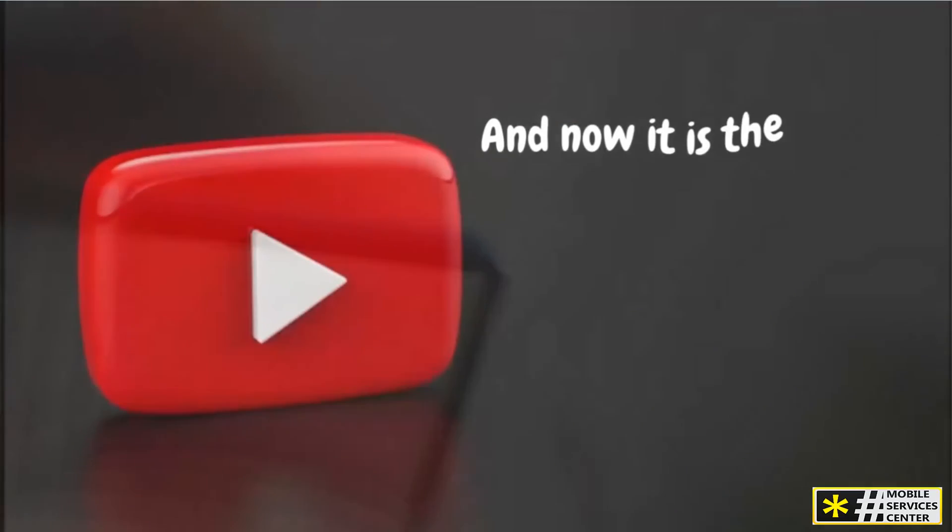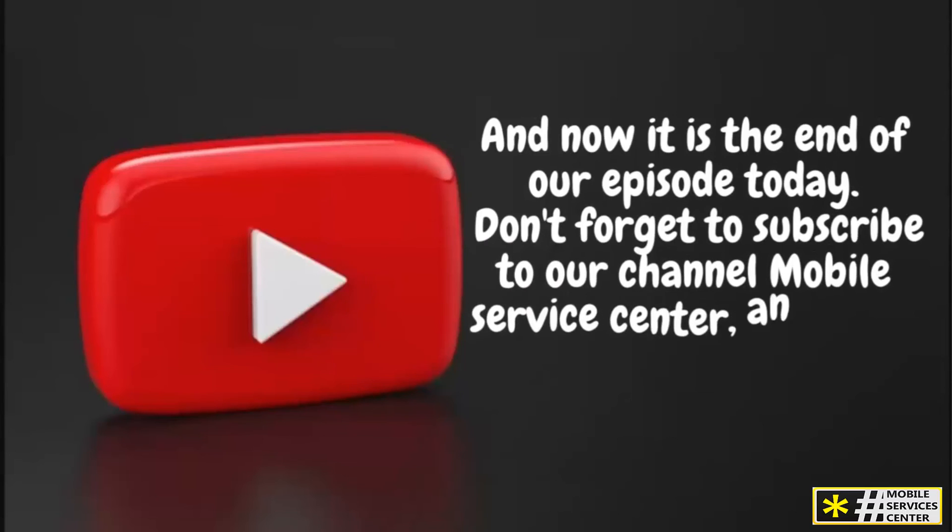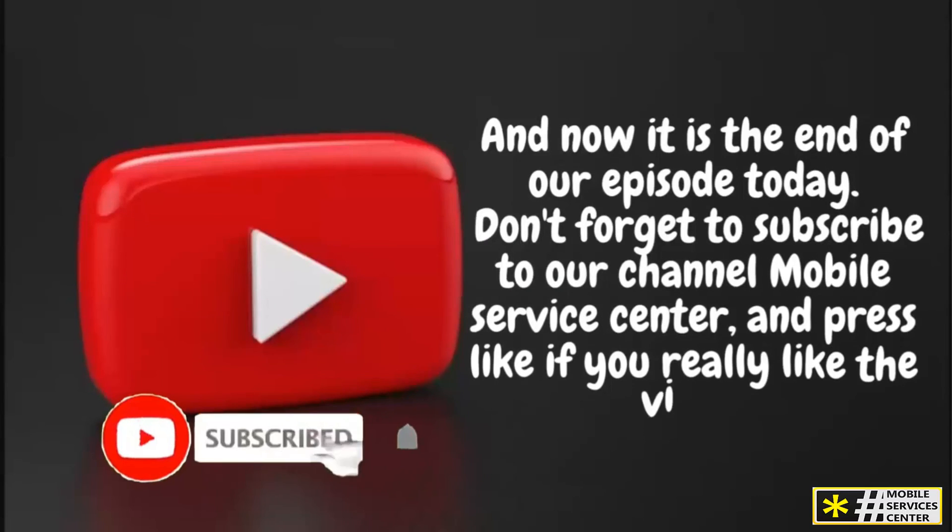And now it is the end of our episode today. Don't forget to subscribe to our channel Mobile Service Center, and press like if you really liked the video. See you in the next video.